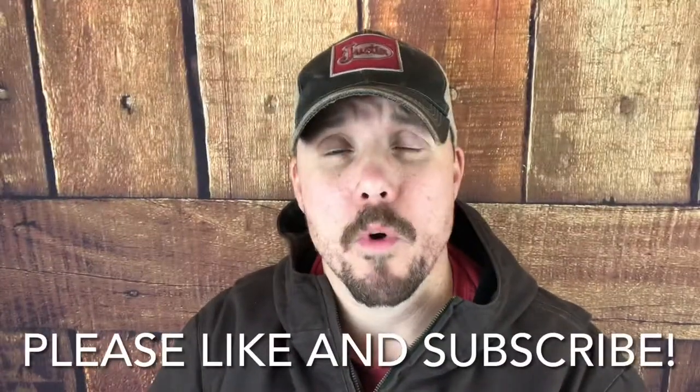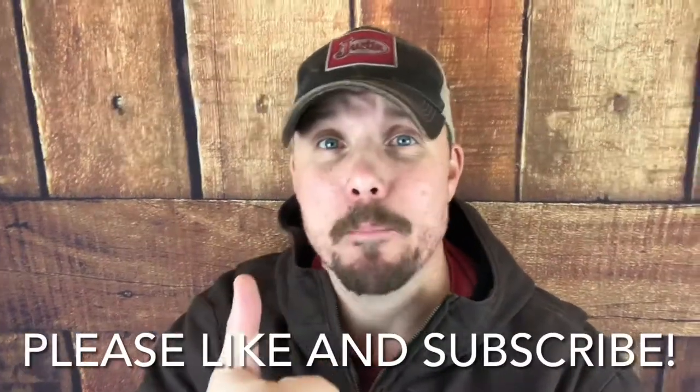Hey everyone, thanks for watching Country Boy Reviews. Do me a favor and smash that like button, hit the subscribe button, and become a member of the Country Boy family. We are so glad to have you. Today we're going to talk about the Barnett Wildcat. It's a small recurve crossbow good for deer hunting. So let's take a look at that and talk about it.